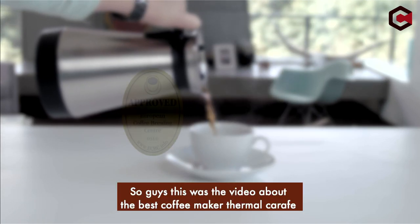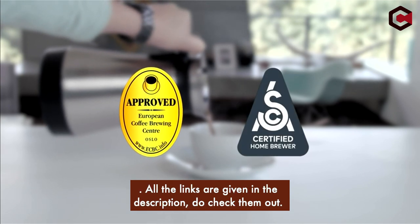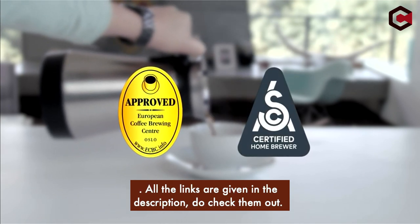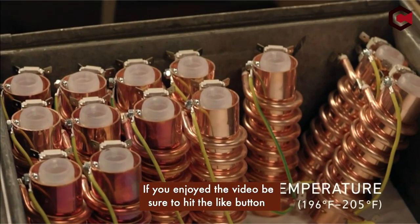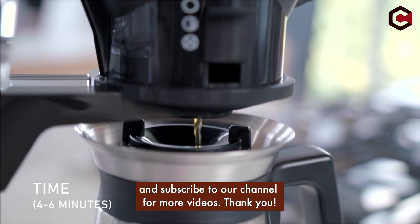So guys, this was the video about the best coffee maker thermal carafe. All the links are given in the description, do check them out. If you enjoyed the video, be sure to hit the like button and subscribe to our channel for more videos. Thank you!